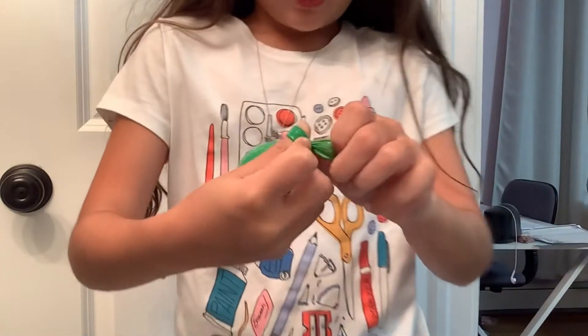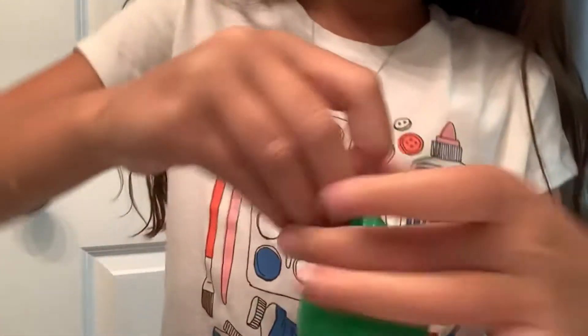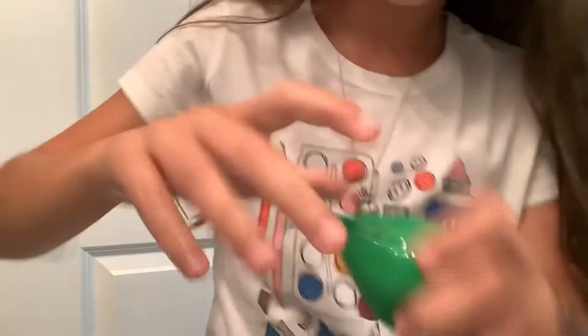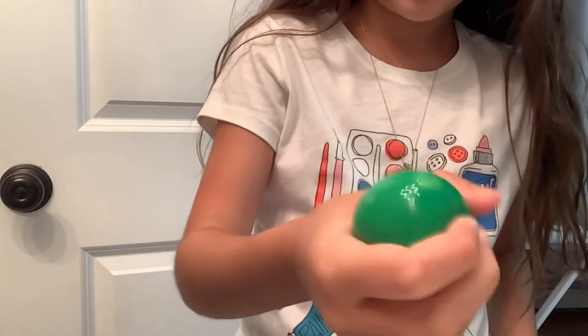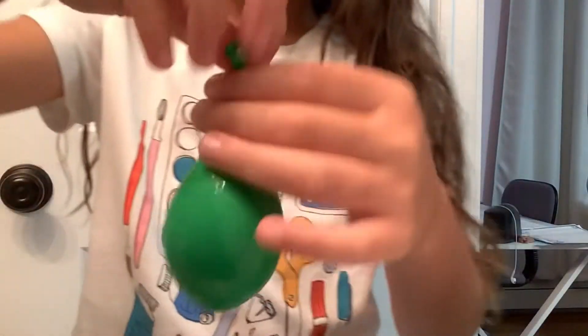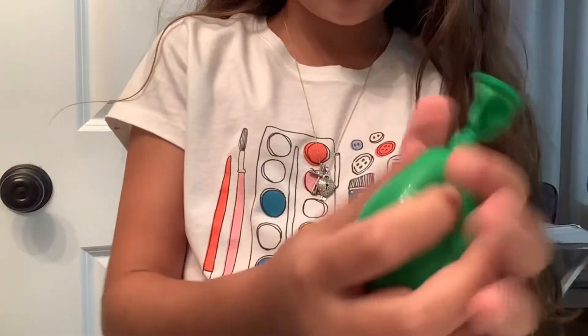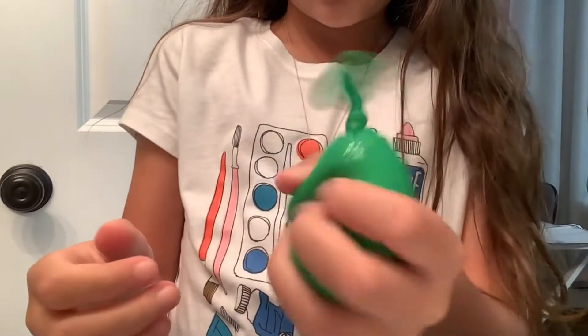I had to cut the camera for a second just so I could get it through. There we go, and then pull it down. Now this is just how you make a regular stress ball but we are going to make it 10 times cooler. Just to make sure it's extra secure, take this knot and pull it down without popping the balloon, just so that when you squeeze it it's not going to undo.